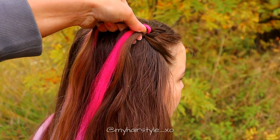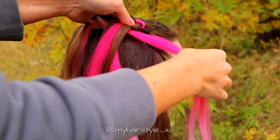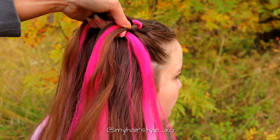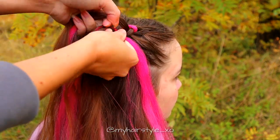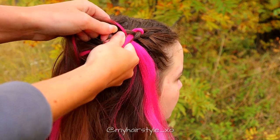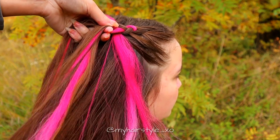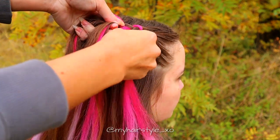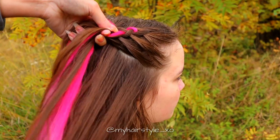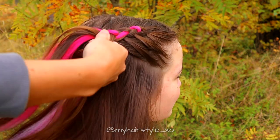Create a similar braid on the right side as well. I add a total of two strands of extensions into this braid too. I also add hair at the beginning of the braid so I can create a slightly bigger braid — without it, it would look weird. If I just took a big bunch of hair from the front and started the braid above the ear, I think it would look a little bit weird.